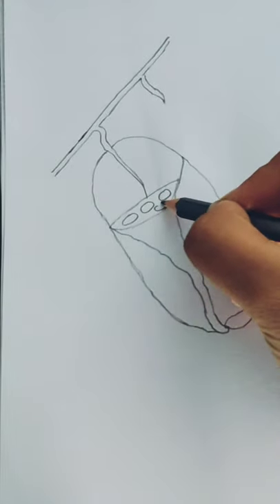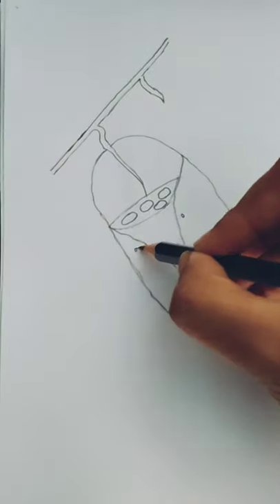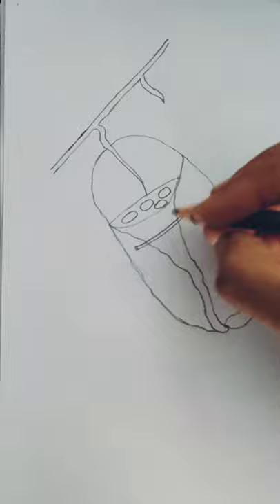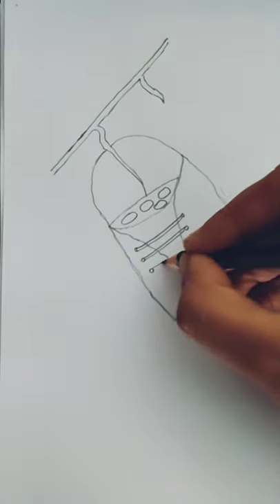I think so. So what is your opinion? Let me know in the comment section, and please don't forget to subscribe to my channel to stay connected with Drawing Time with Story.